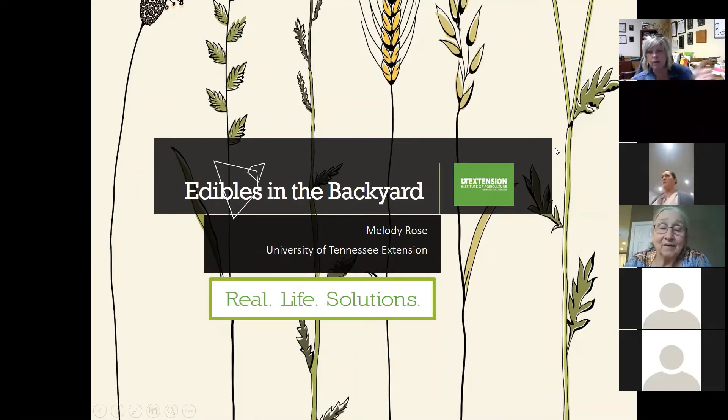We'll do a class on wild edibles in the springtime. Tonight is just a basic introduction into edibles and what that consists of. If you have questions or comments, share those in the chat box. Just keep your microphones muted and pop any questions in there and we'll get them answered.